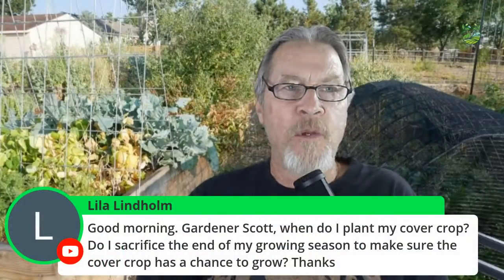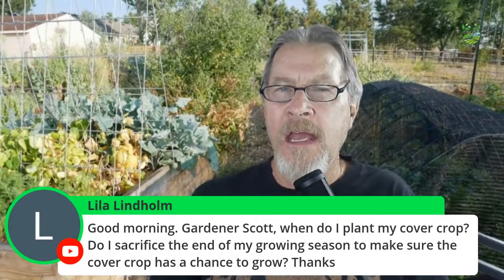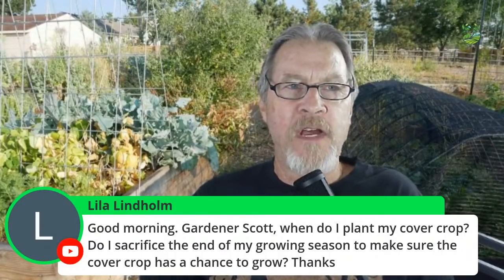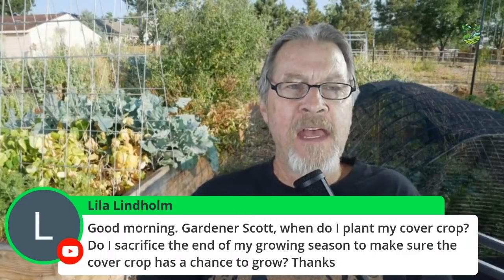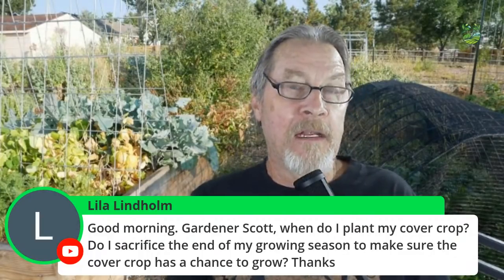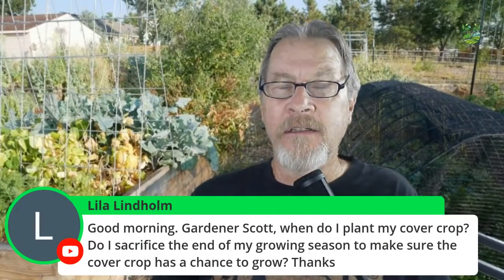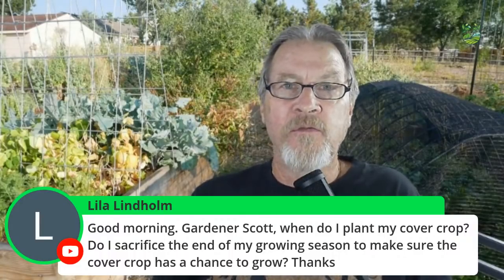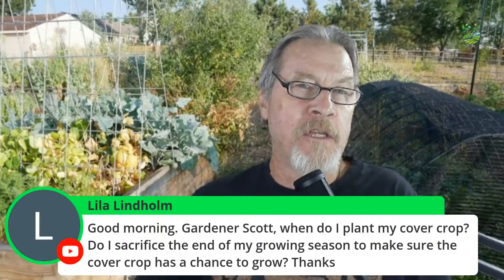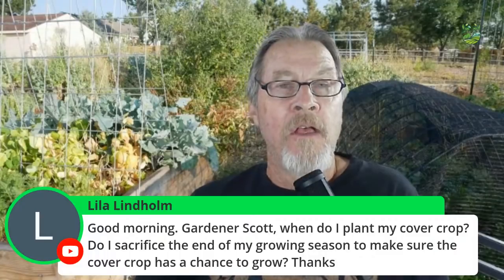I want to start with a question from Lila Lindholm — I'm actually working on a video on this topic right now, it'll probably come out later this week. The question is: when do I plant my cover crop? Do I sacrifice the end of my growing season to make sure the cover crop has a chance to grow? I talked about this a couple weeks ago — the concept of making those hard decisions of when to end the season for your plants, when to pull them, finish the harvest, and start getting the beds ready for fall or winter. Part of today's topic is discussing getting the soil ready, including cover crops.